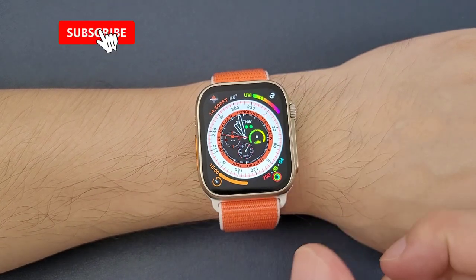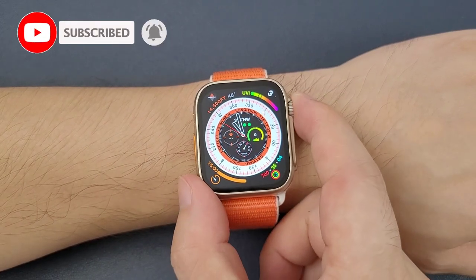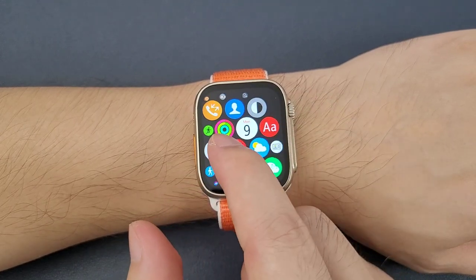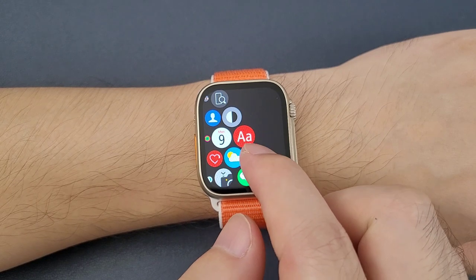Okay, now let's go. Firstly, we can turn on the watch and then press this round button. And then we can move the screen and find the double-A icon.